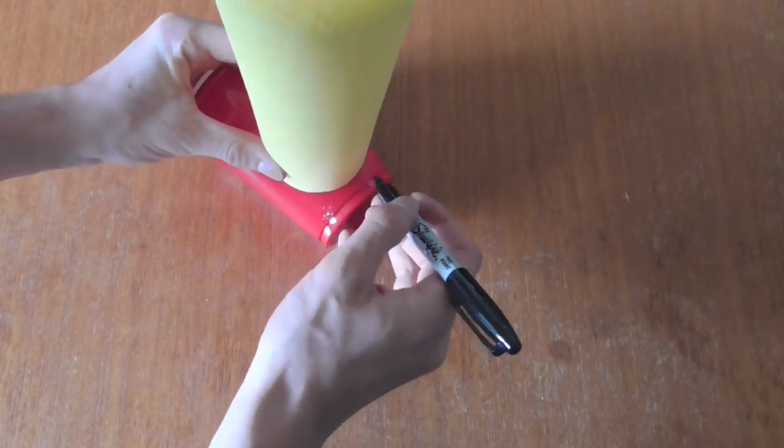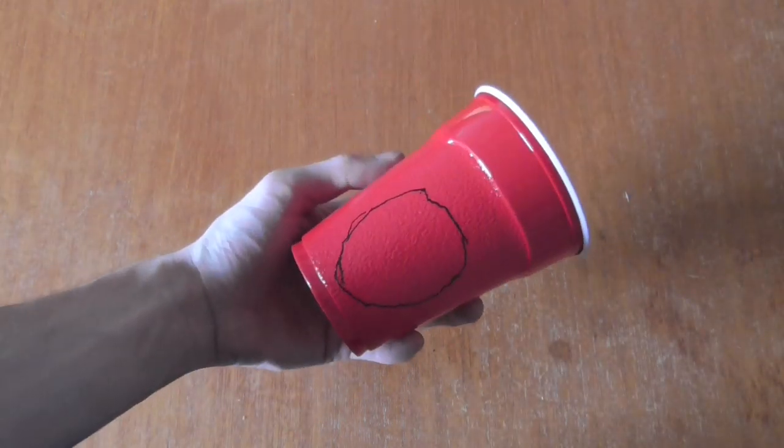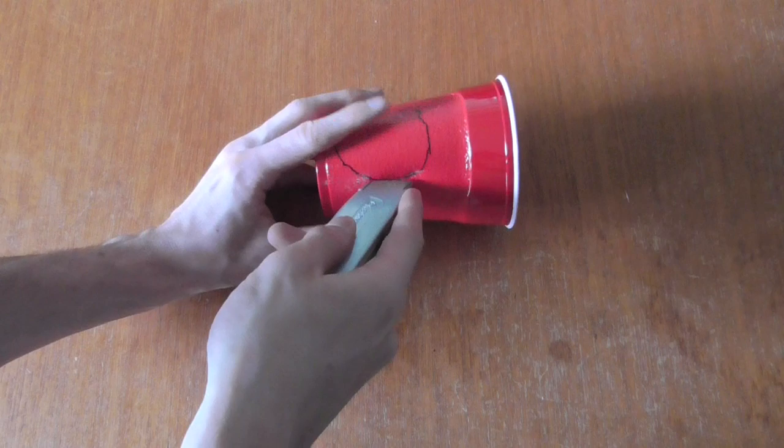Now use the roller cover to trace a circle around the side of one of the plastic cups. As you can see, the tracing doesn't have to be perfect. Cut out what you've traced and then repeat the process.